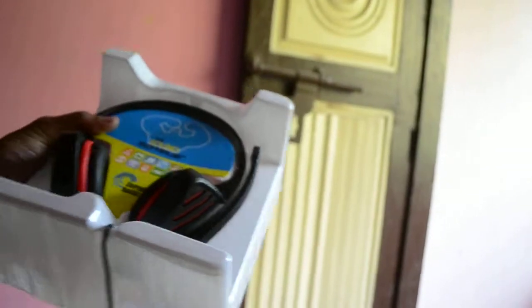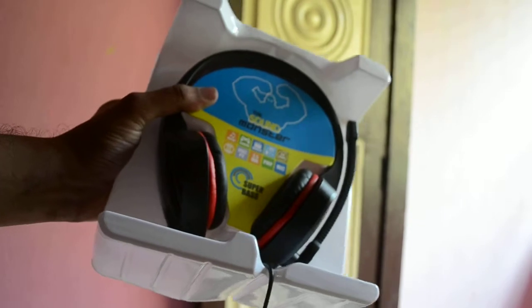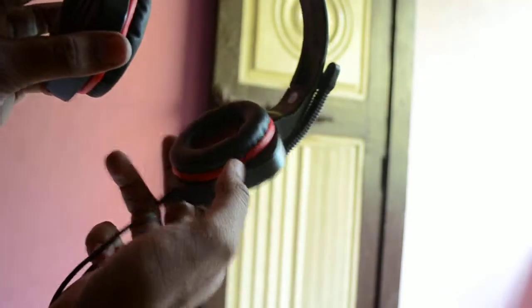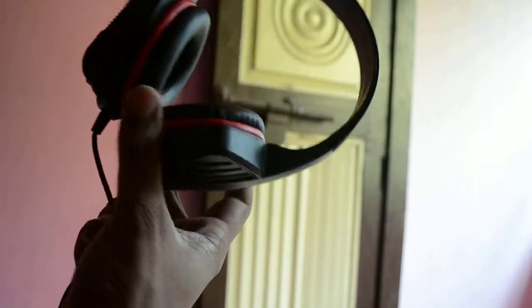Here it is — the headset itself. Let me give you a better view. As you can see, the headset is quite big and the plastic itself is quite sturdy. It is not like the usual 100 or 150 rupee headset where the plastic looks cheap and odd.